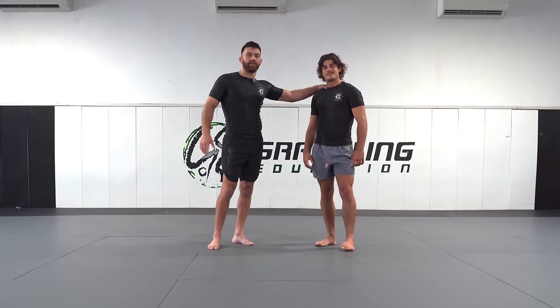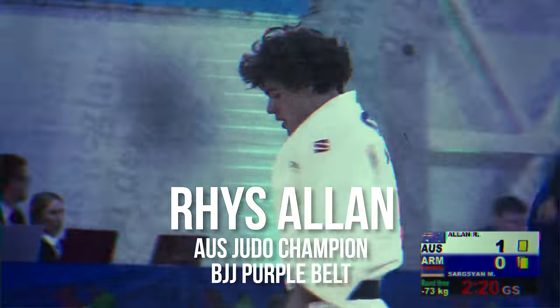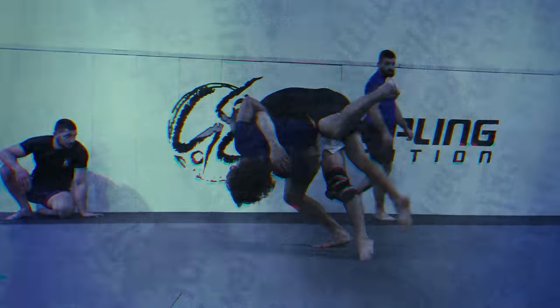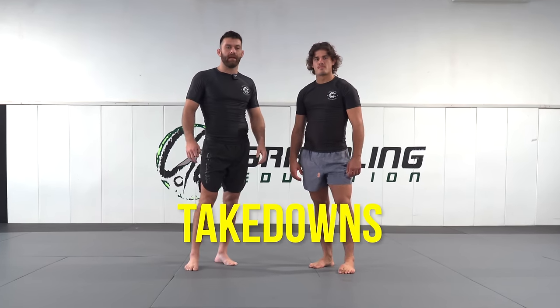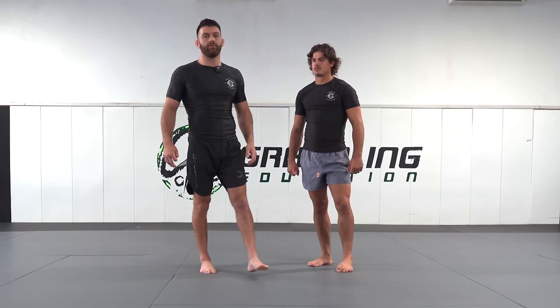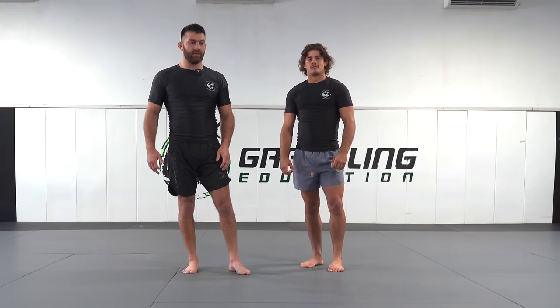I'm here with Rhys Allen. Rhys Allen is a national Australian judo champion. Me and him are going to be taking us through the top five takedowns for no-gi grappling. A lot of these takedowns have been adapted from judo. They're highly effective in grappling because there's an extreme risk whenever you're going for a shot.